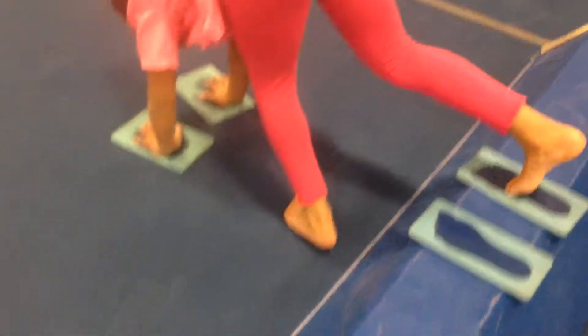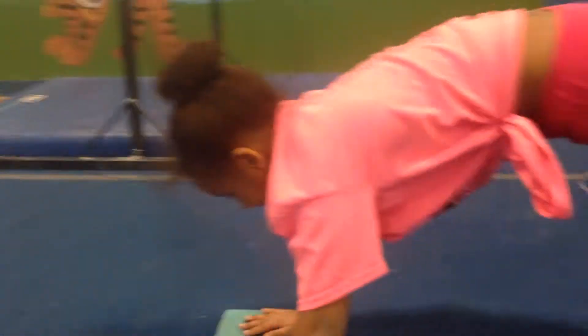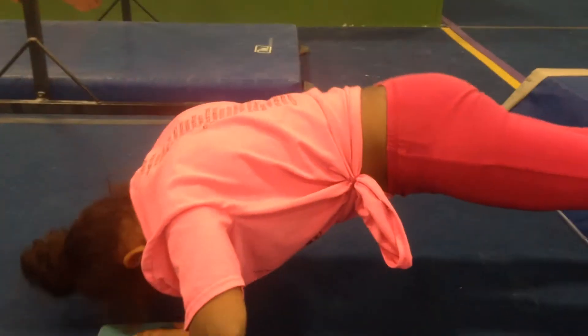Over here, we have some hands and feet on the beam, and they can hold a plank position. This is a little bit too close for Brynn. Good job. Give me five. Now, if that's too easy just to hold a plank, they could try to do a push-up.